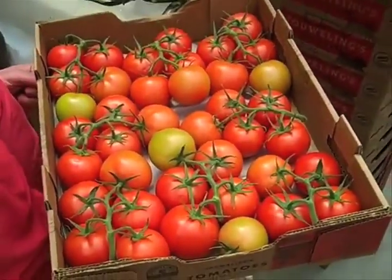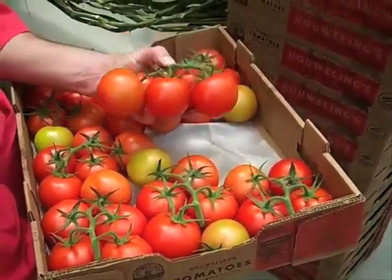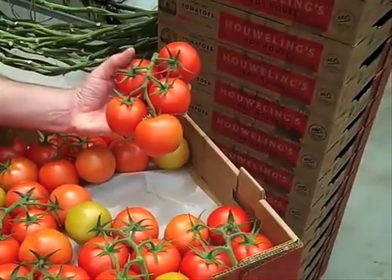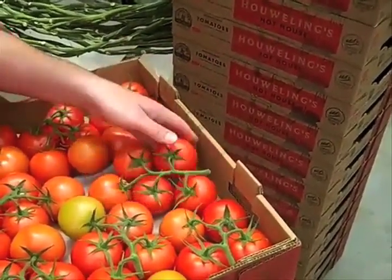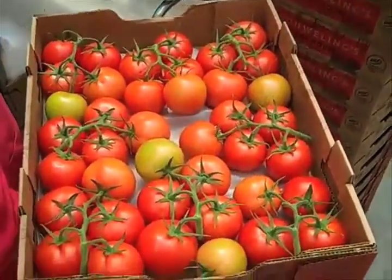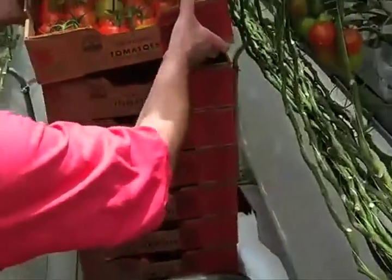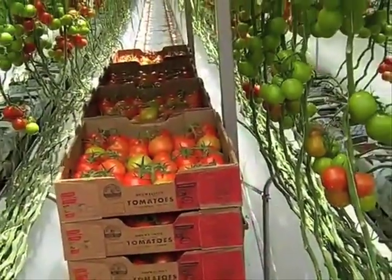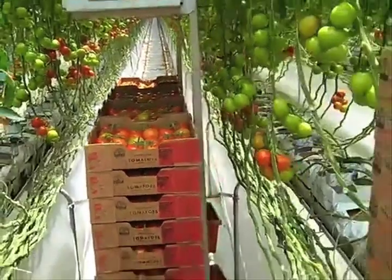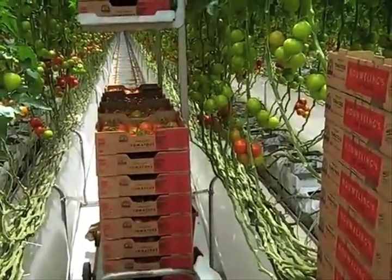This is how a box will look after it's all harvested — a complete cluster with five tomatoes on the vine. It gets put in a box, the box gets put on a cart like you can see here, the cart goes on the train and gets hauled out to the packing house, where it gets palletized and shipped out to the customer.